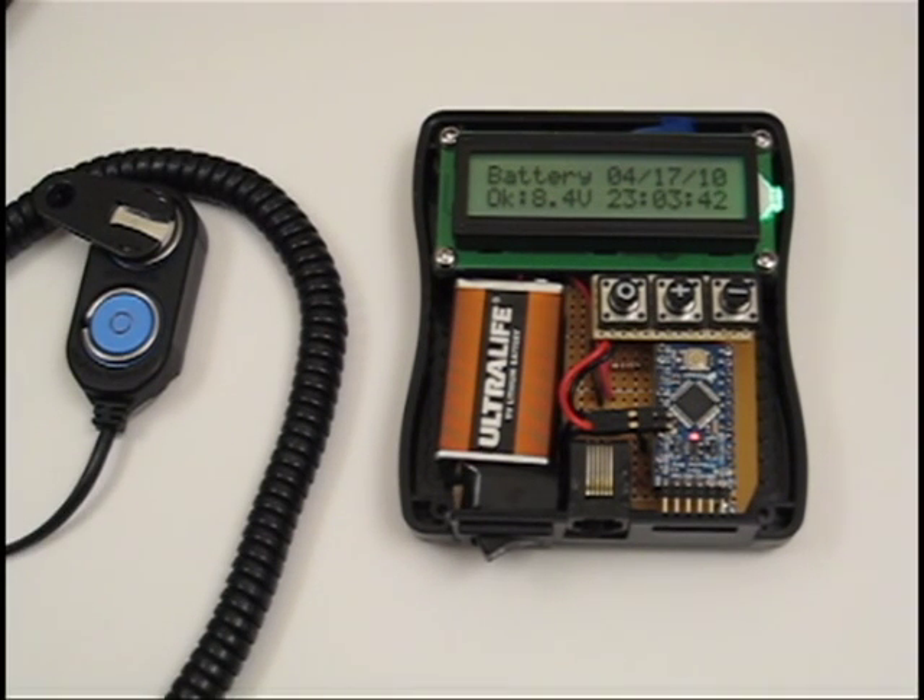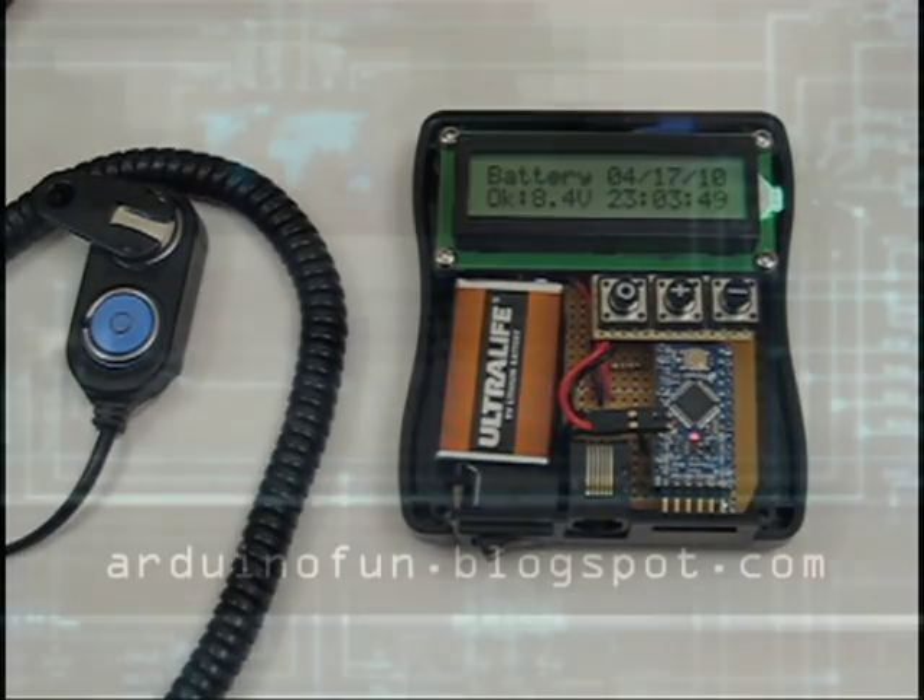This completes the demonstration of my project. I have posted source code to help others get started with i-buttons using the Arduino at arduinofun.blogspot.com.